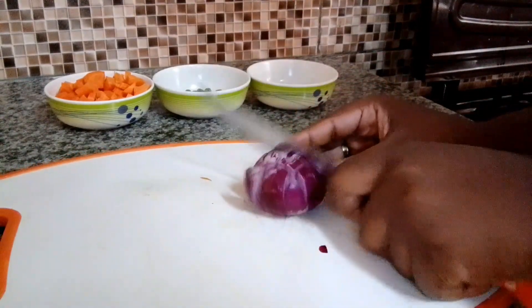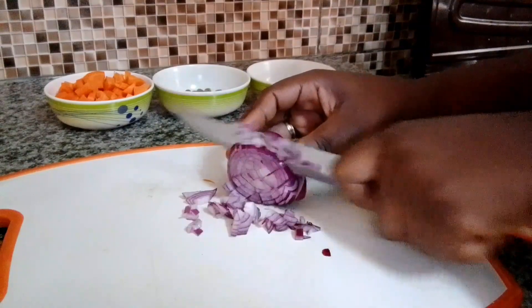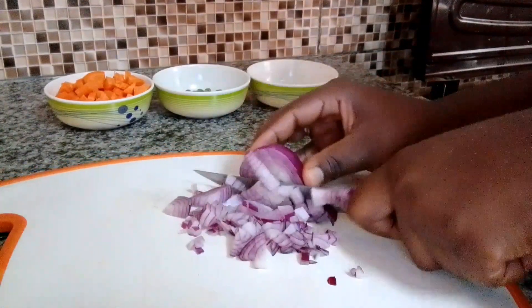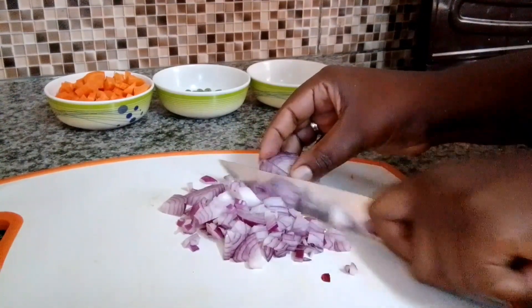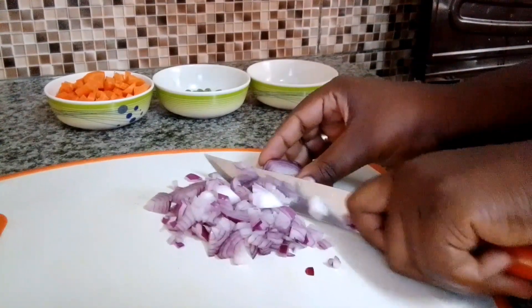Today I'm going to show you how I prepare my beef instant noodles my own way. I hope you're going to like this video. Let us interact in the comment section — if you have another method of preparing your instant noodles, let us learn together. Please watch this video to the very end and share it with your friends.